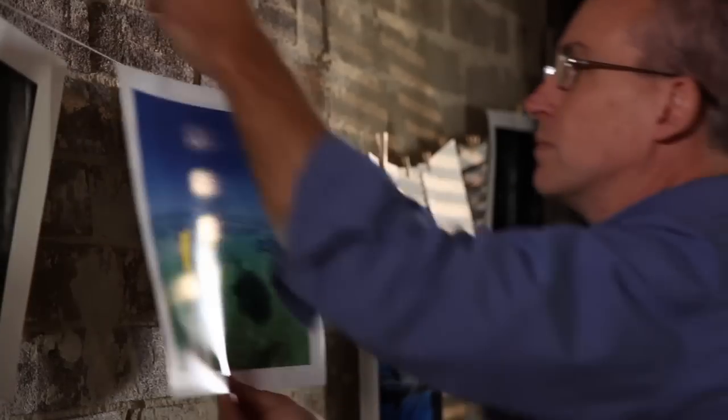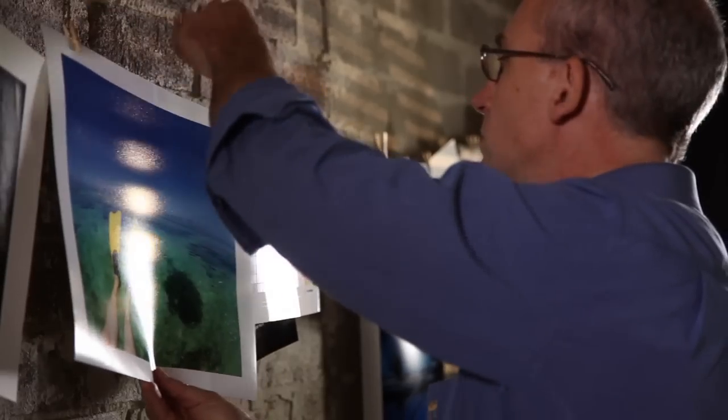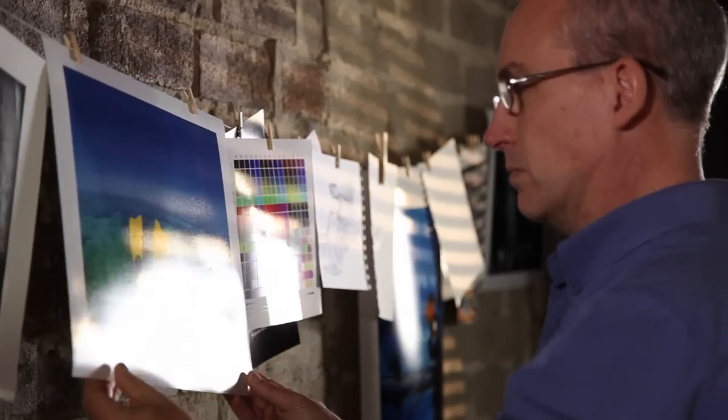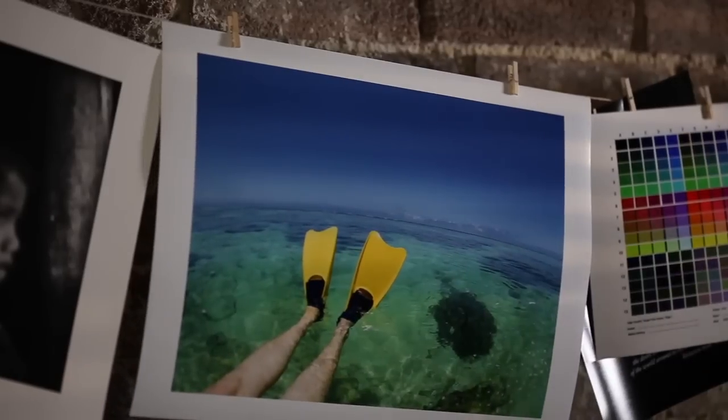Glossy and semi-gloss prints look like photographs used to — rich colours, robust surface, and a shine of varying degrees. And if you remember the days of photo lab prints, the lustre paper is a lot like that, although the current prints are actually quite superior in terms of contrast, colour range, and longevity.